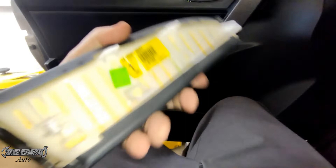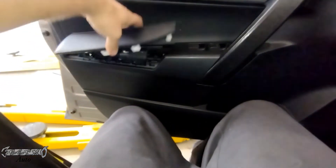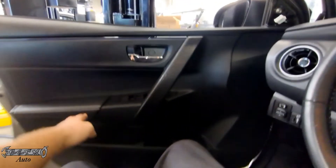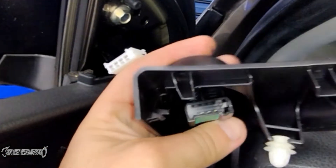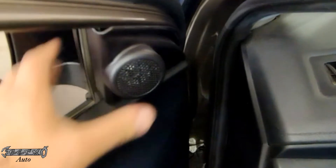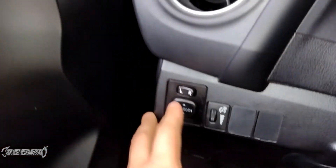That'll lock the master switch in place, then we can put the armrest pad on. Here's the part number if you need it — just line these up and push it on. Now hook the speaker back up — it goes on like that. I apologize for not showing how to disconnect and remove the speaker panel, but you basically just pull it off and disconnect the speaker from the connector. Get this back in place.